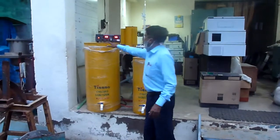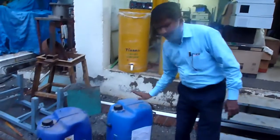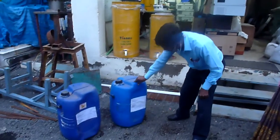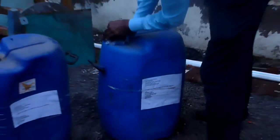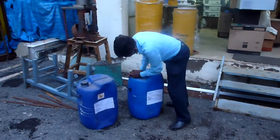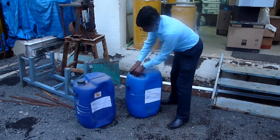Now I am going to disconnect the gas power — it is ready. Here is the sample; it has come from Winsome Textile. This is the Winsome Textile sample, and now I am opening it.